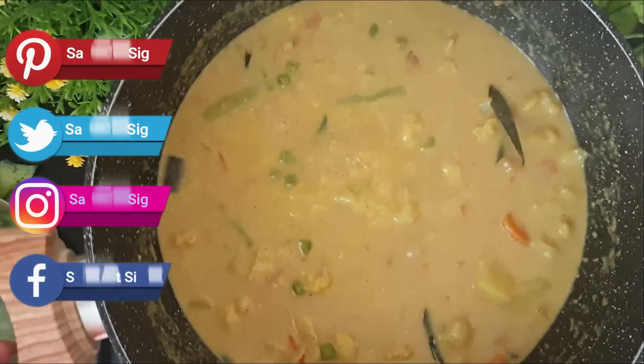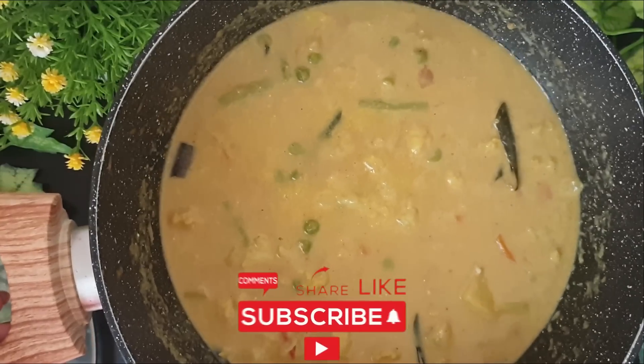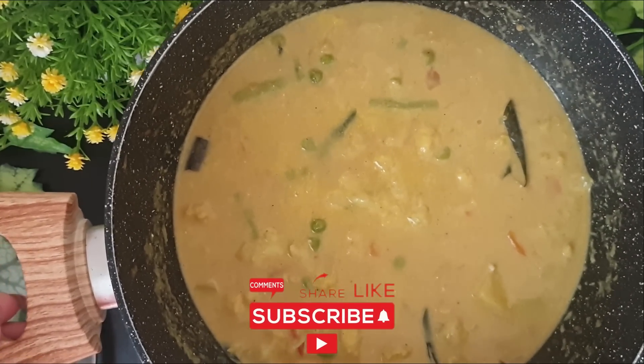So I hope you enjoyed watching the video guys. Please do like and subscribe to my channel. You can also follow me on Facebook, Instagram and Twitter and show me your love. I'll see you next time guys.